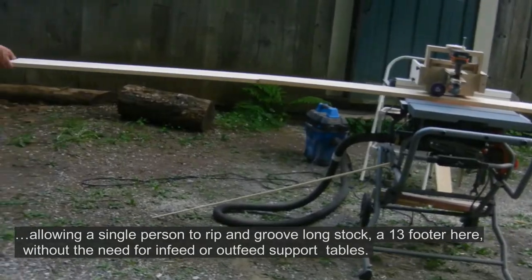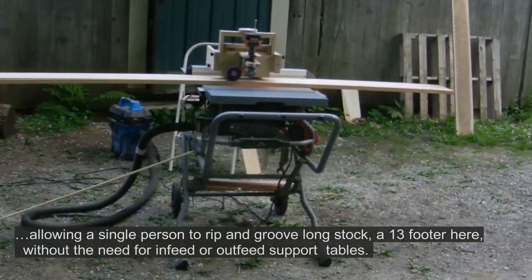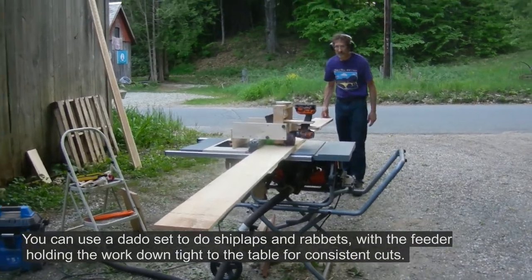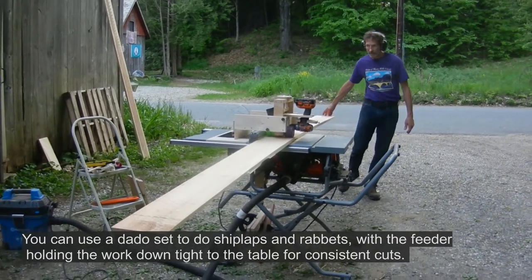This allows a single person to rip and groove long stock — a 13-footer here — without the need for infeed or outfeed support tables. You can also use a dado set to do shiplaps and rabbets, with the feeder holding the work down tight to the table saw surface for consistent cuts.